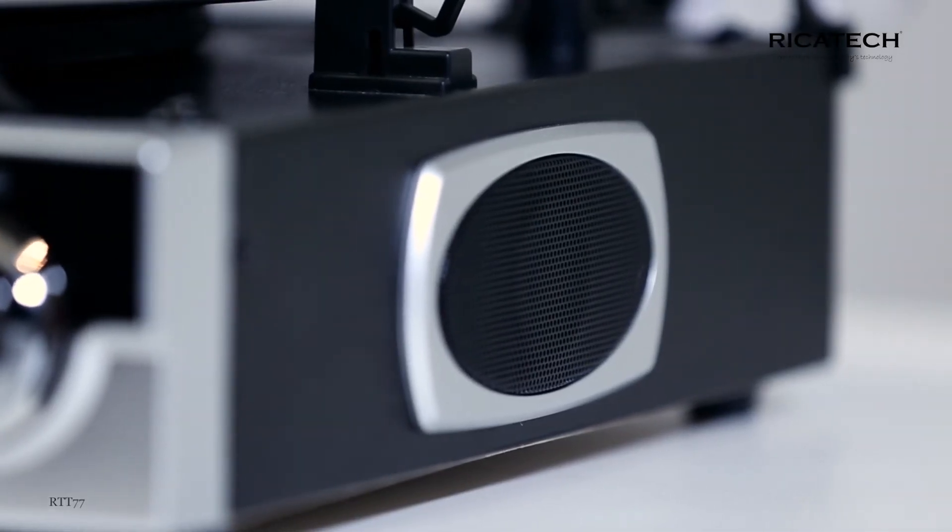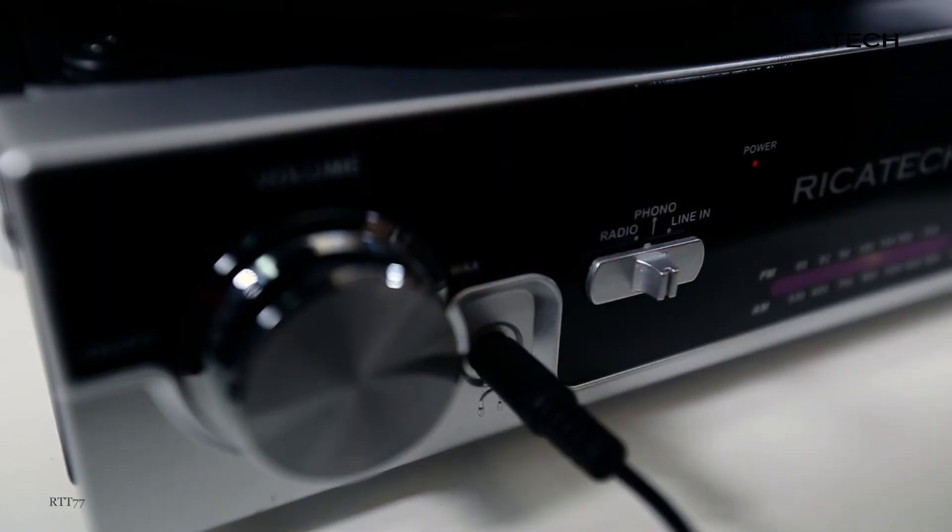The device also consists of stereo speakers, a headphone input, and a line output.